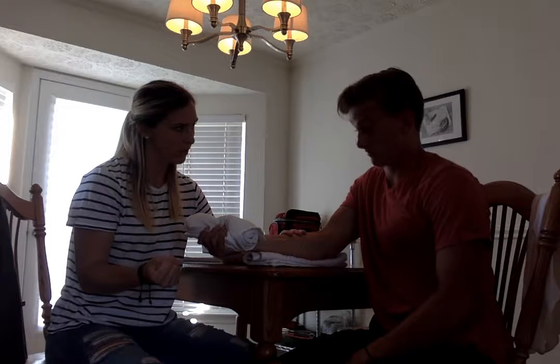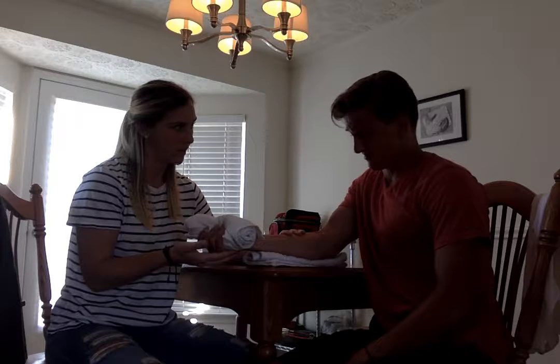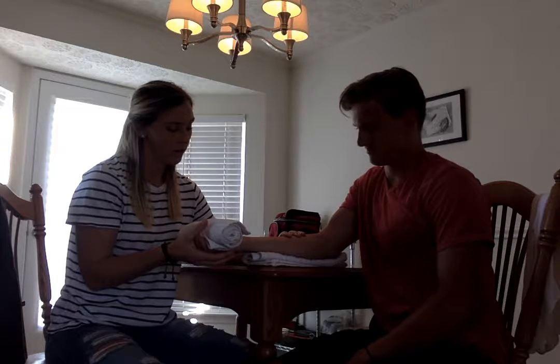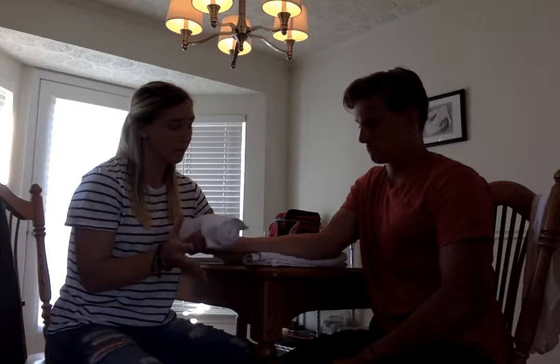Hold the squeeze for ten seconds, then relax. Does that feel comfortable to you? You would do three sets of ten.